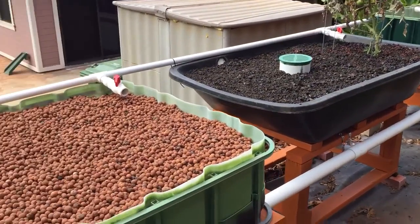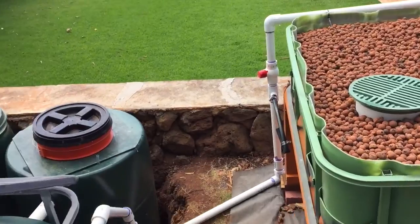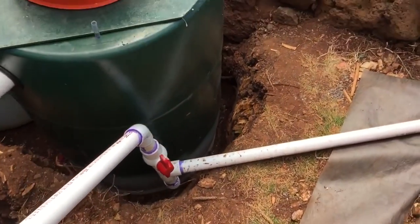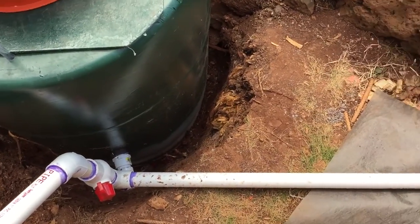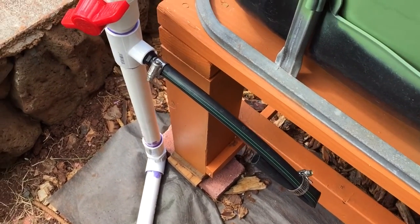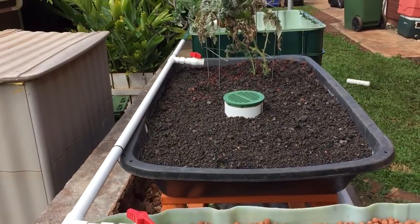It just runs underneath all the grow beds. I've got two of them active right now, and the third one I need to fill up with media before I do anything with it. I was kicking around a floating bed but I think I'm going to skip that and just go to media — just lava rock. The pump comes up, it's got a valve there, and you can see there's a little black tube here that's going to be from my Dutch bucket system when I get it hooked up, and then it goes down the pipe into the three grow beds.